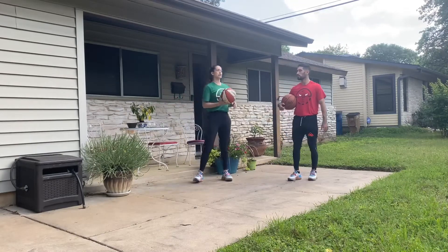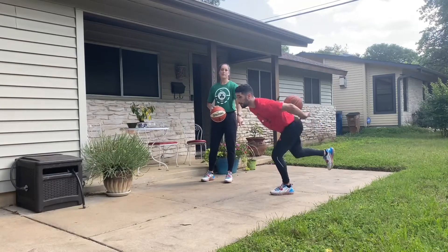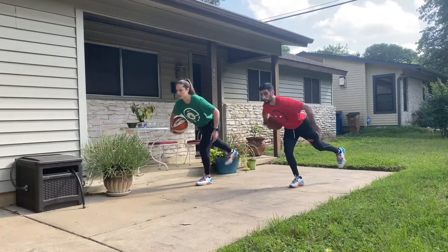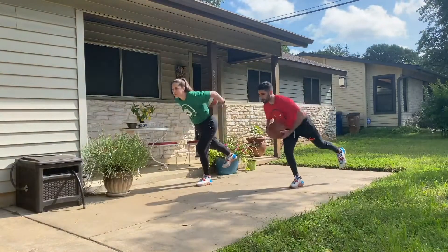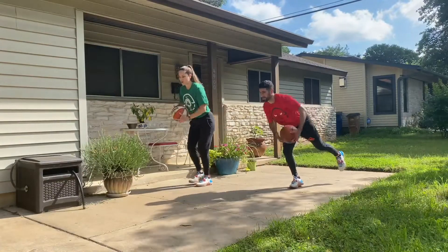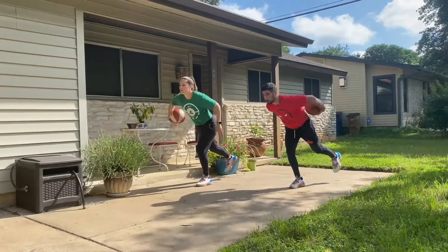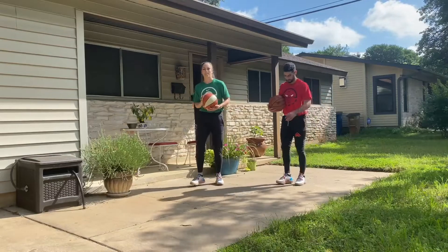Last one for this section — our single leg isometric hold in a hinge position with the ball going around our back. Single leg hinge — fight for that balance, spine stays long, chest stays proud, we're going around our back. 30 seconds each side — three, two, one. Push our hips back, load up our hamstrings and glutes, chest is proud, this back leg is kicking back. Try not to touch the ground with those toes, but if you need some assistance that's totally okay. Switch direction — same leg, same side. Can we look right to left? Can we look up and down? Try not to look at the ball. Three, two, one.